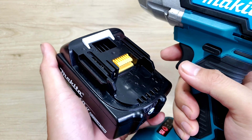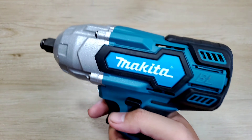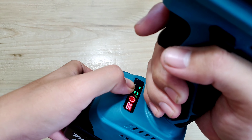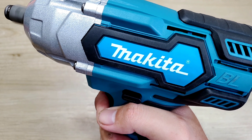Đây không phải hàng chính hãng nhé. Cái motor sẽ có chữ BL, tức là sử dụng động cơ không chổi than. Màu xanh là nhựa cứng, còn phần màu đen sẽ là cao su, bao quanh ở bên hông, phần motor và ngay chỗ tay cầm.